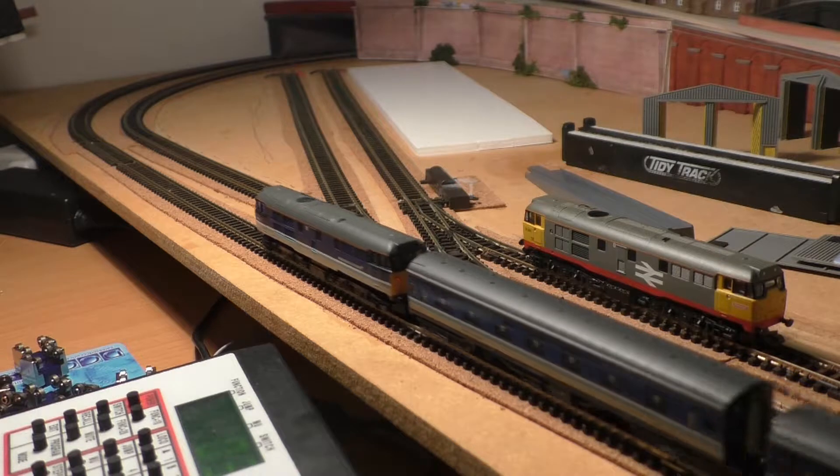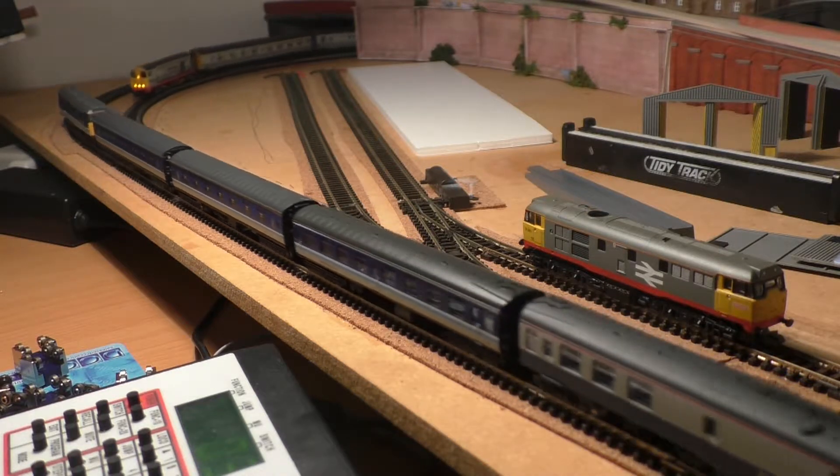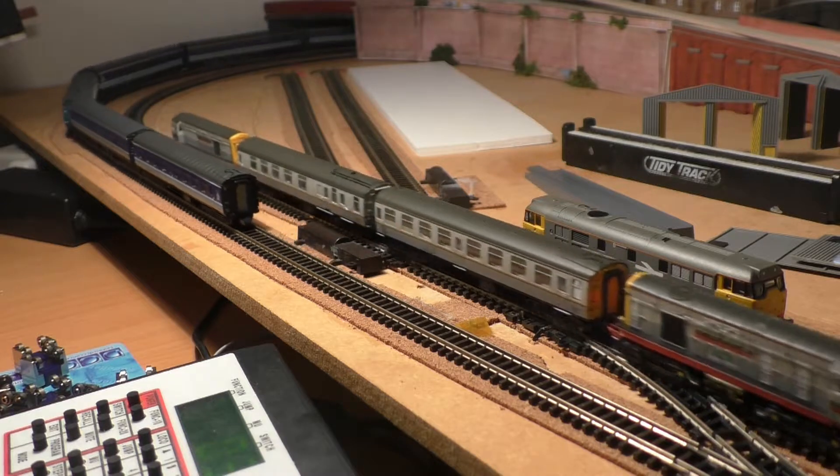What you can see in shot now is my Regional Railways Class 31, which is the sand-fitted one. I've swapped one of the bogies over — that were damaged — having taken it from the Railfreight Livery 31 you can see on screen. It now runs very, very well.